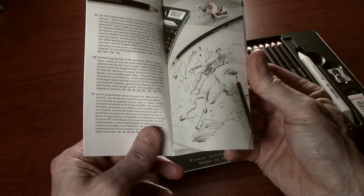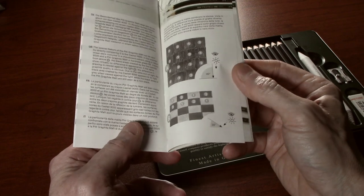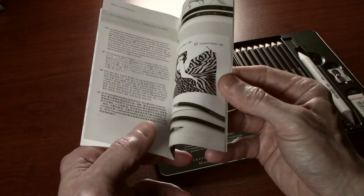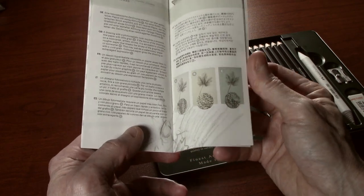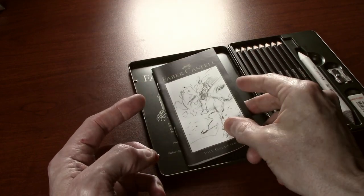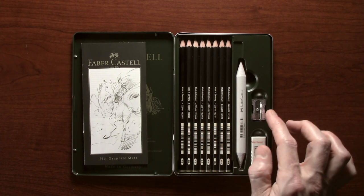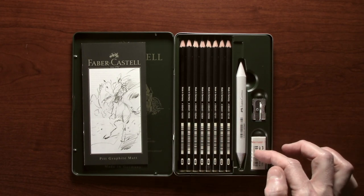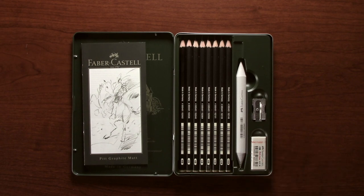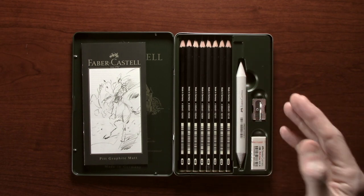The first thing we've got is a booklet which tells you a little bit about the company, the pencils themselves, as well as a few hints and tips. Inside the tin we also have eight pencils, a blending stump, a pencil sharpener, and a normal eraser. Personally speaking I would have liked a kneadable eraser as well, but that's me.